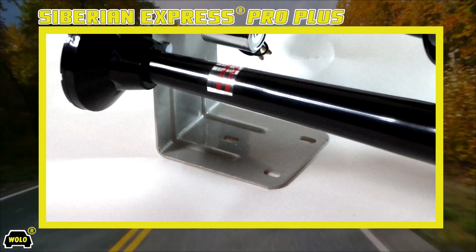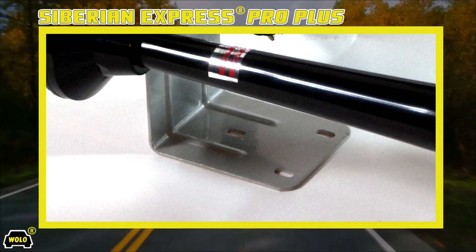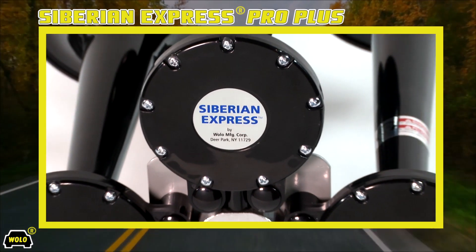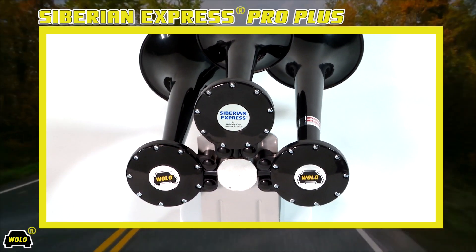The horn's mounting base is made of solid steel to withstand high vibration and is painted bright silver to prevent rusting. WOLO is the originator of the ABS plastic train horn Siberian Express Pro Plus, so don't settle for cheap imitations.